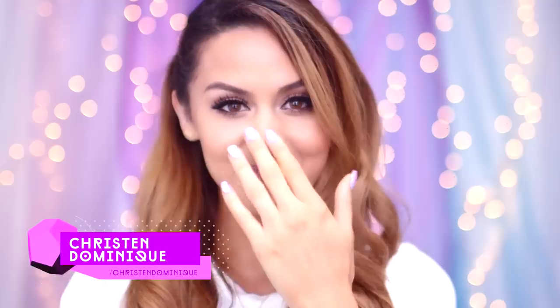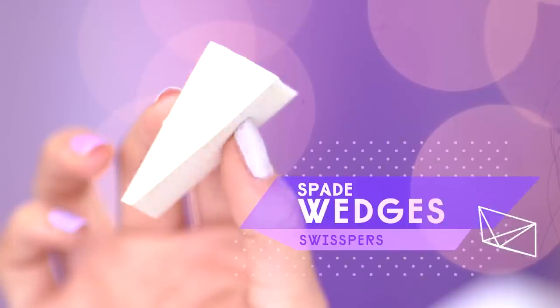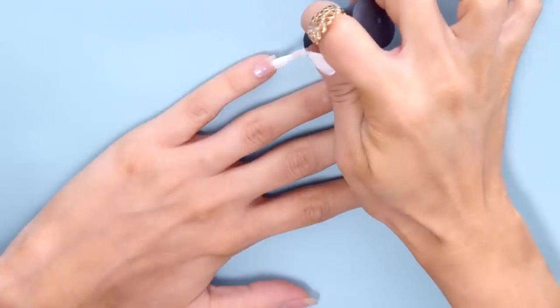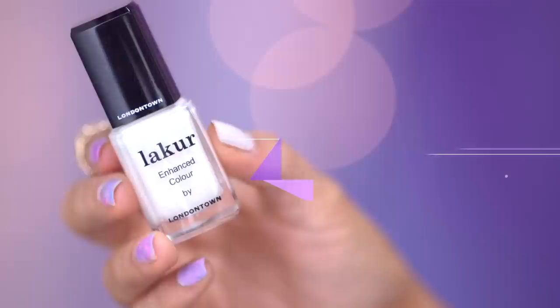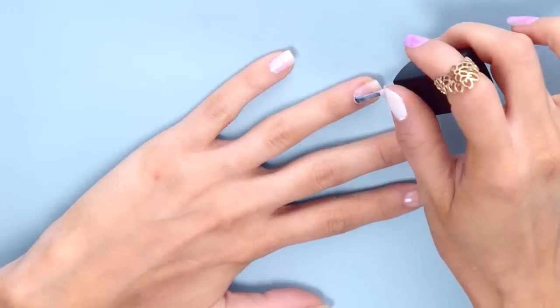Moving on to Kristen. If you want to recreate her out-of-this-world nail look, you'll need some makeup brushes — these are denser than regular art sponges and will ensure even application. To start, take a protective base coat and layer this on your nails. Then coat an iridescent white polish on top of the base coat. Depending on your polish formula, you will only need one to two coats.